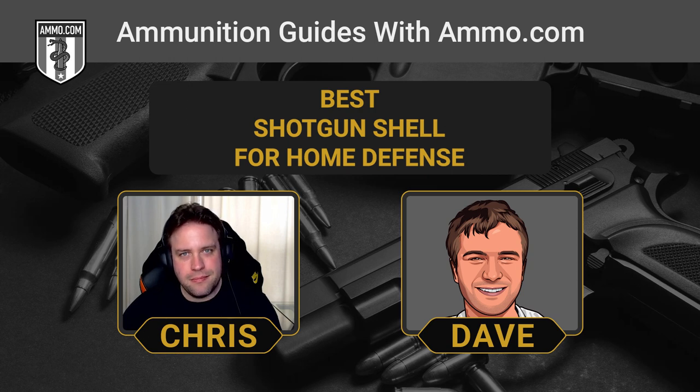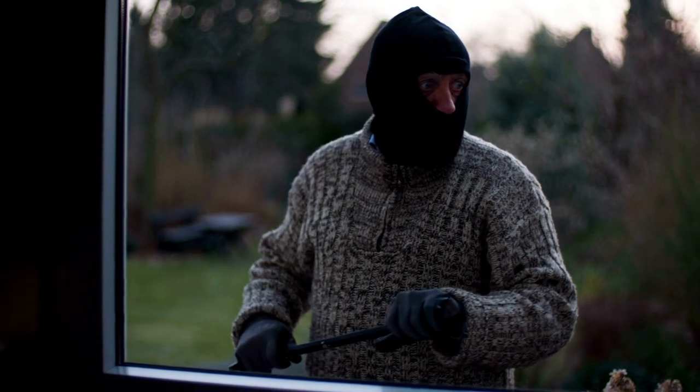There's some argument in favor of birdshot, but today we're going to talk about what you really ought to be packing in that home defense shotgun and touch on what's appropriate for hunting as well.